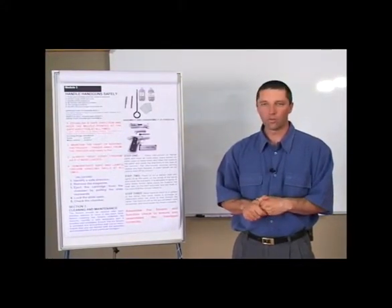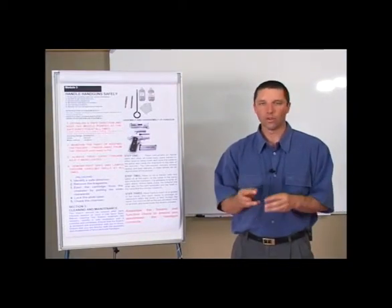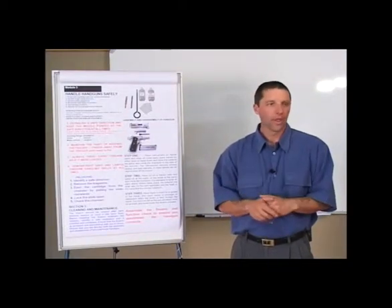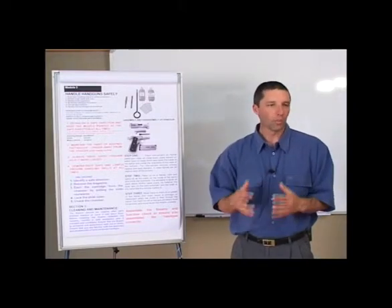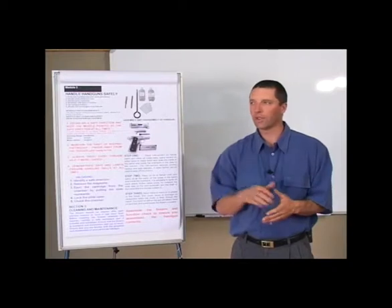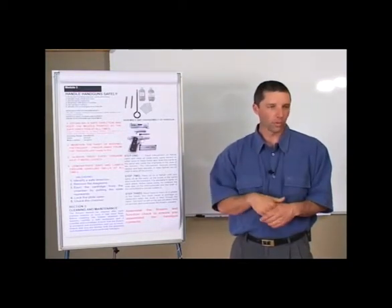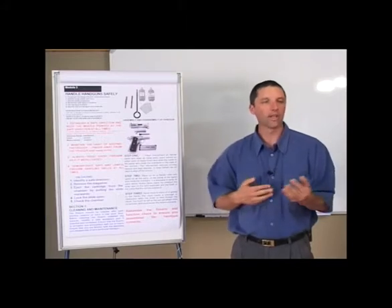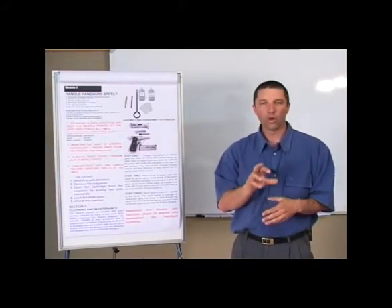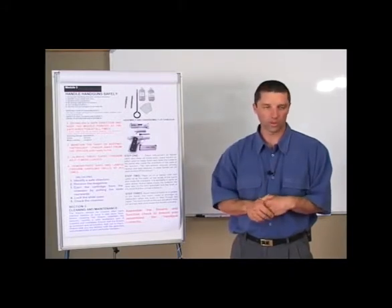Step one would be the nitrous solvent phase. Once you've disassembled the firearm, we put nitrous solvent on a flannel patch and from there we clean all the steel parts. We clean inside, we clean outside. With your phosphor bronze brush, we pour nitrous solvent on the brush and then we clean inside the barrel. For the revolver, we clean inside the chambers as well with the phosphor bronze brush with nitrous solvent on it.